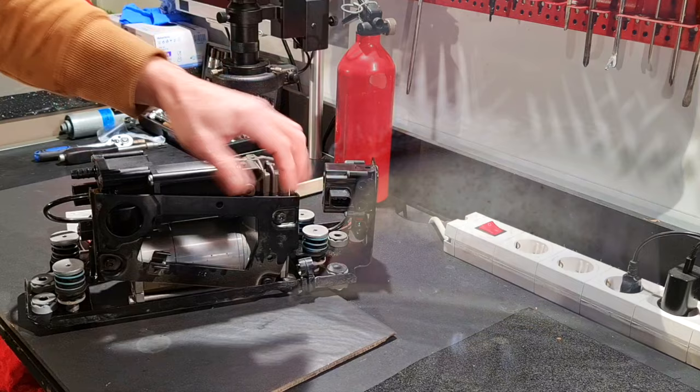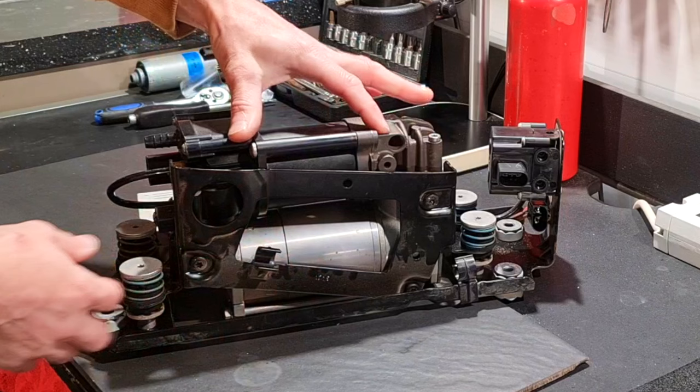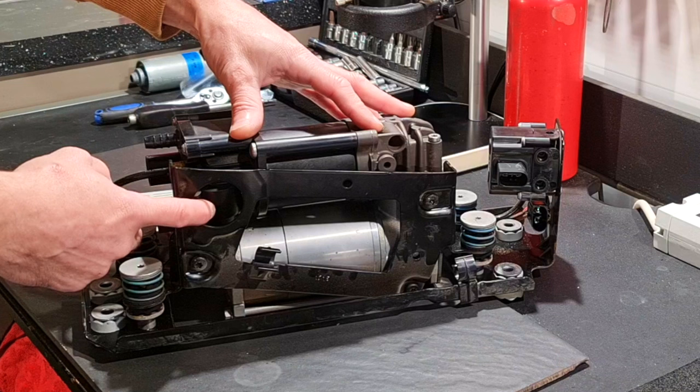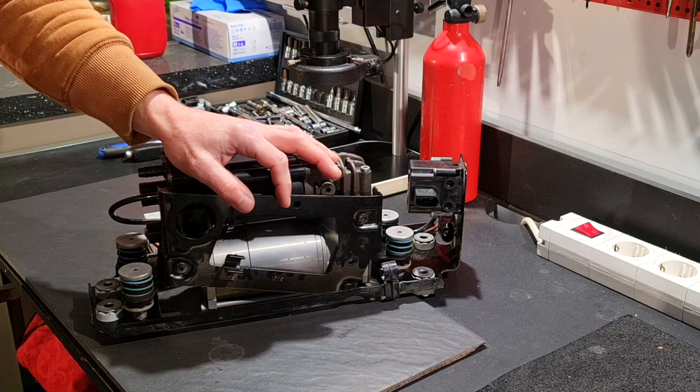The air compressor is the air supply for this system and is driven by an electric motor. It is composed of the electric motor, the air dryer, the discharge valve with pressure limitation at maximum 13.5 bars — any pressure over this will be automatically discharged back into the atmosphere — and the solenoid valve block with two solenoid valves for left and right air springs.